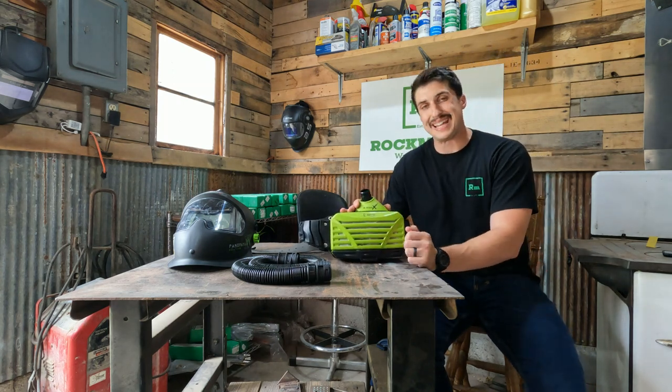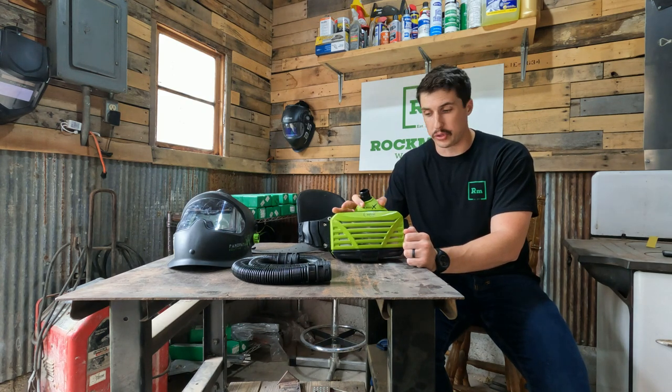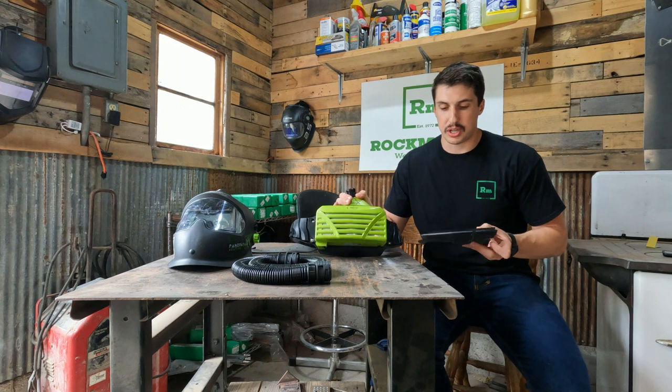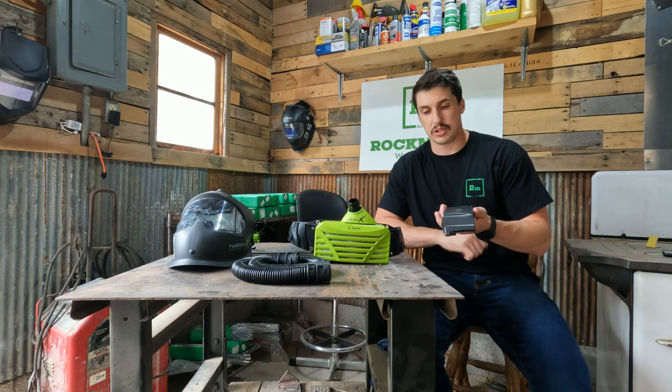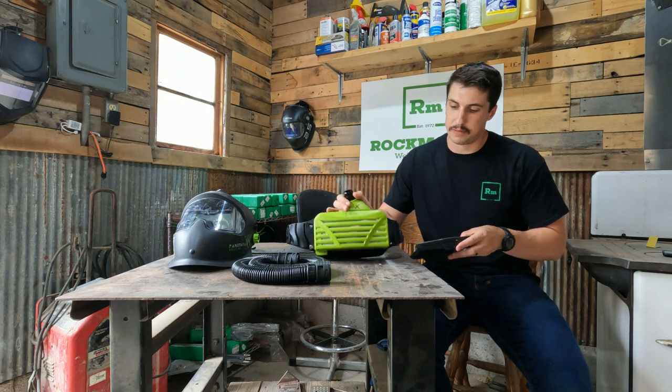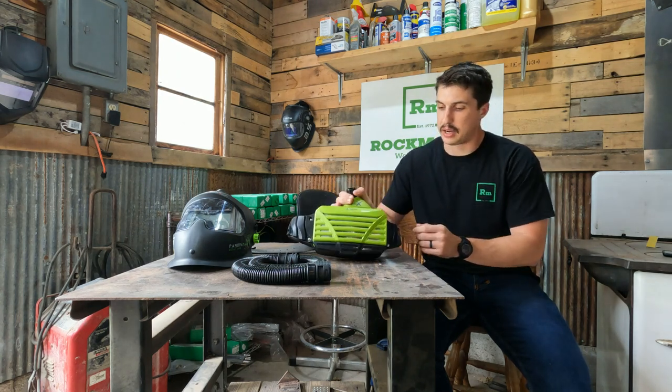For battery, you get up to an 18-hour battery life with this, so you have no issues having it go all day for you. You can charge it externally or while it sits on the product itself — it's just as simple as sliding it off and sliding it back on into place.